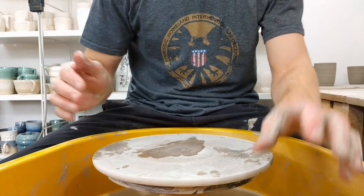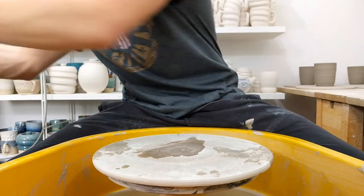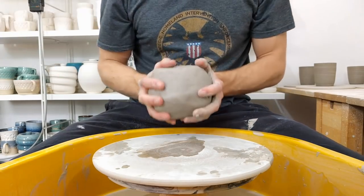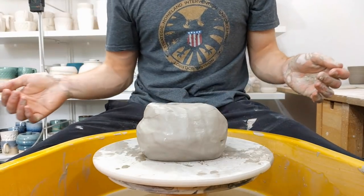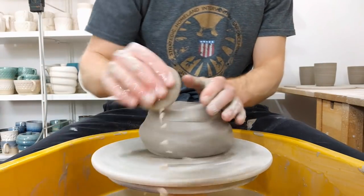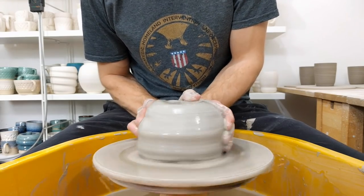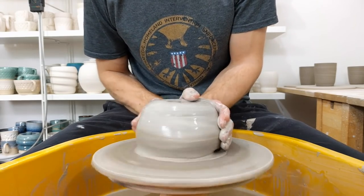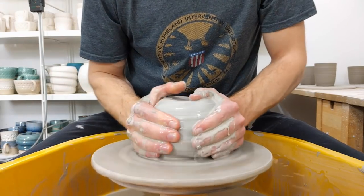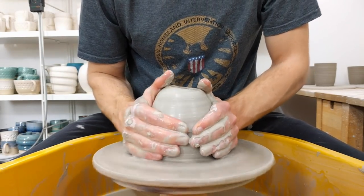I'm throwing a bowl bigger than anything I've thrown for a little while, so this might well be a blooper rather than a throwing video. Let's see if I can do it. It's still quite small by a lot of people's standards, but I'm trying to throw about two and a half kilos of clay.